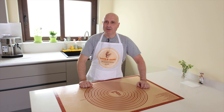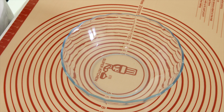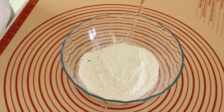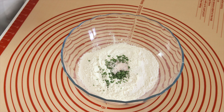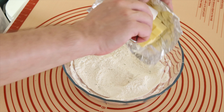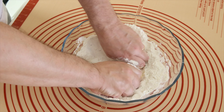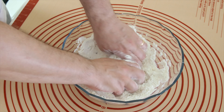Let's begin with the dough. 250 grams flour, 1 tablespoon dry parsley, salt and mix all together. 125 grams unsalted butter and mix everything by hand. I use cold butter.